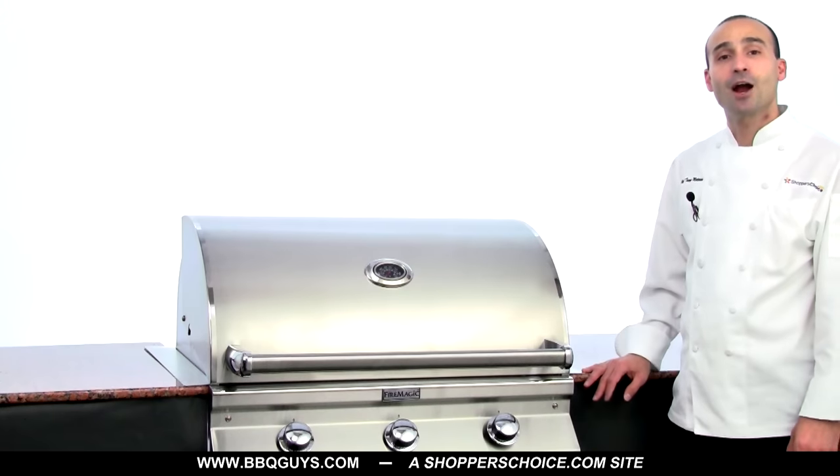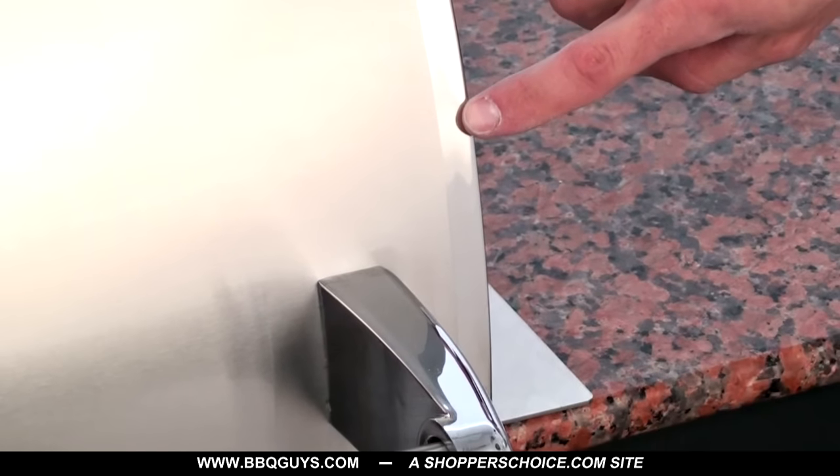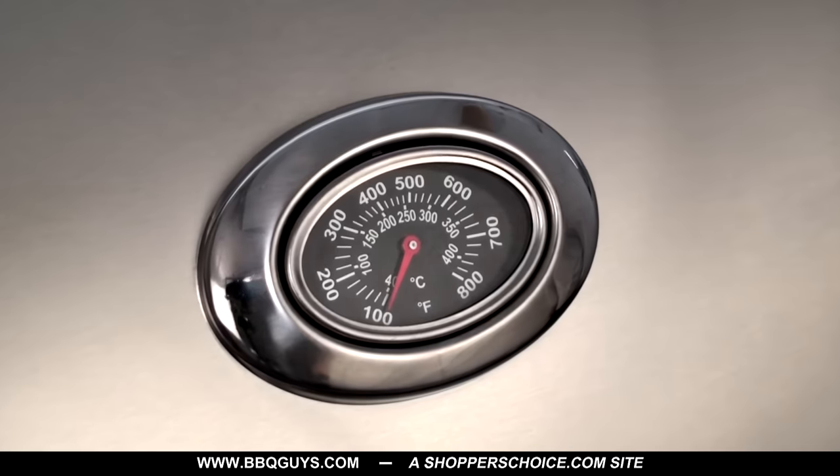Back on the outside, Fire Magic's Choice Grill comes with a seamlessly welded double-lined 304 stainless steel hood with fully polished edges and a built-in hood thermometer.